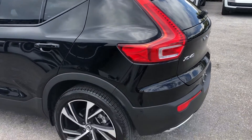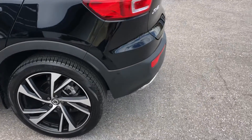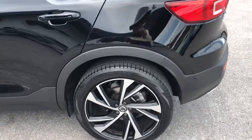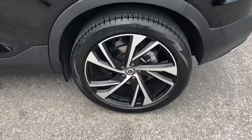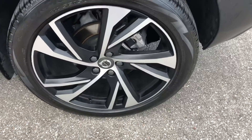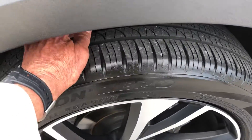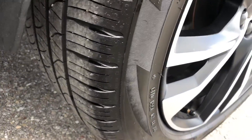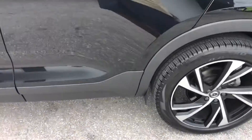Driver side rear quarter panel. Tire and the wheel — got good tread left on the tire.